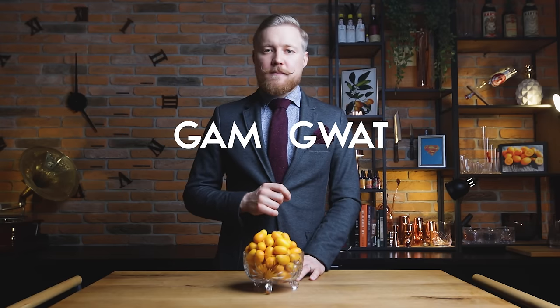People first grew kumquat trees in China in the 1700s, according to WebMD. The name kumquat combines the Chinese word "gam," meaning gold, and "guat," another word for tangerines — so gold tangerines. The tree was brought to Europe and the United States in the 1800s. It grows best in the warmer areas but can stand up to the cold reasonably well.